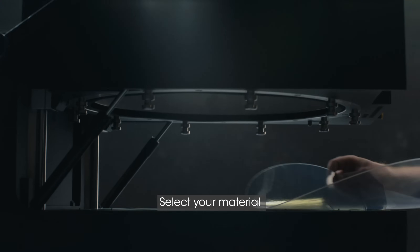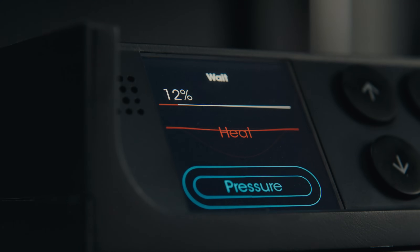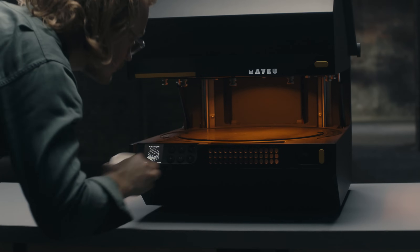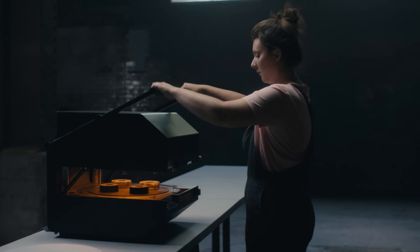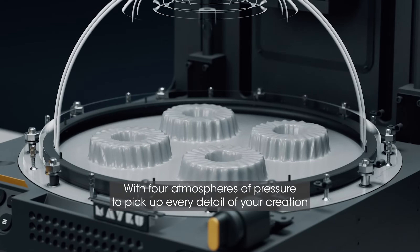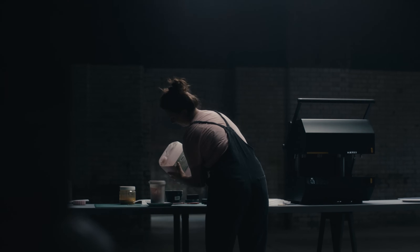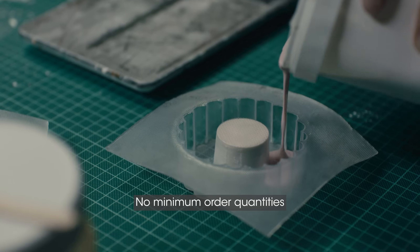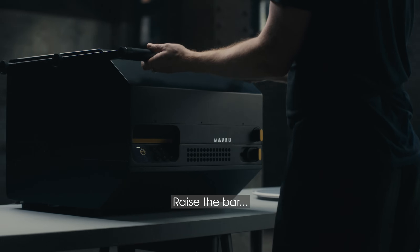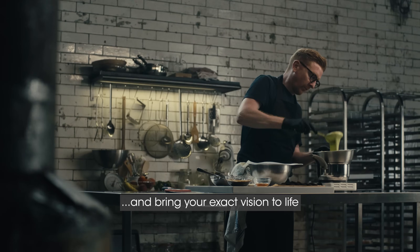Select your material. Replicate your design. With four atmospheres of pressure to pick up every detail of your creation. No lead times. No minimum order quantities. Just your ideas on your schedule. Raise the bar with incredible intricacy and bring your exact vision to life.